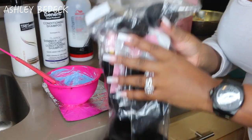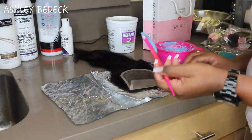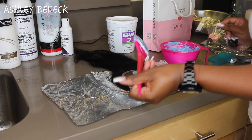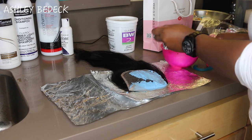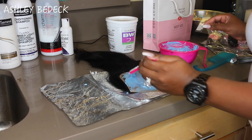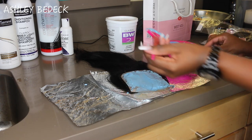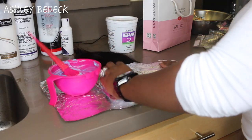This is the lace closure I'm working with - I also have four bundles and you'll see me put all of this onto one wig. Here I'm spreading the bleach mixture onto the closure. When applying the bleach, make sure you're not pushing it in too much because if you push it into the lace it'll bleed through onto the hair and the roots will turn blonde. Spread it on like butter - that's the best way to explain it.